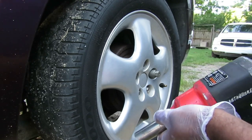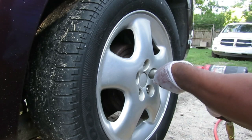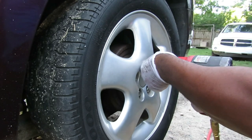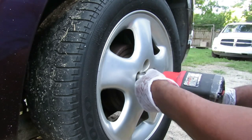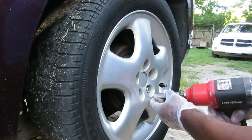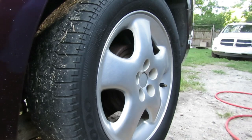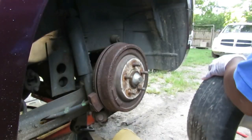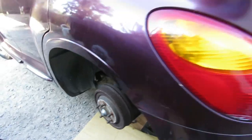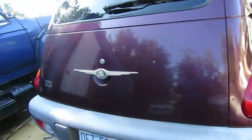Let's start off with our wheel lock and remove it. We got our tire off. Let's go to the other side and take that tire off. We got both tires off.